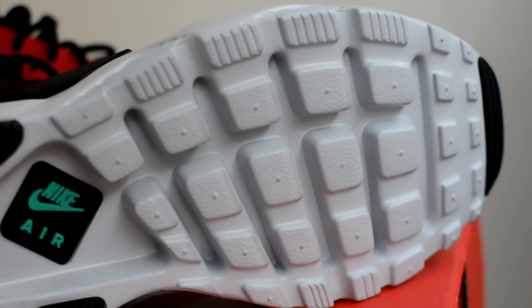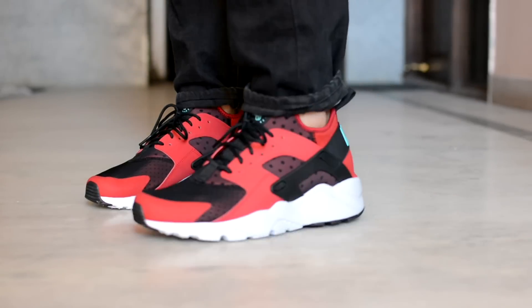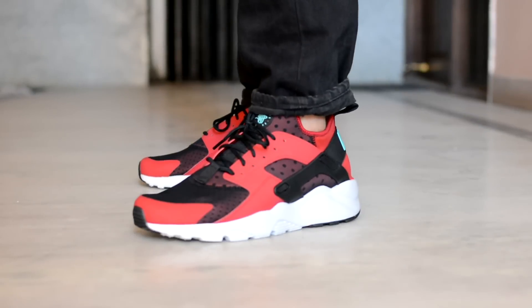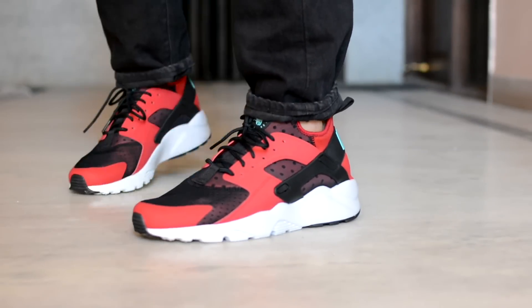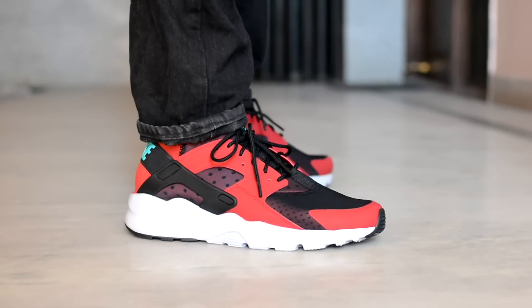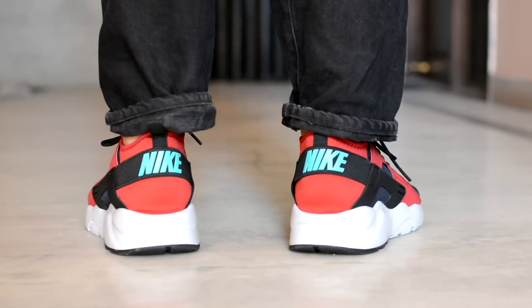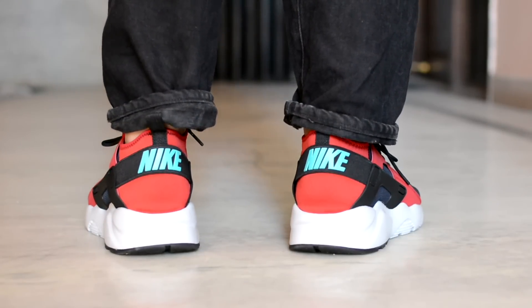I have found the sizing on the Huaraches quite tricky, to be entirely honest. I would recommend trying on a pair before you buy one, because at times they tend to run half a size smaller. But this one I picked was true to size and fit me just right. If you liked the video, please give it a thumbs up. And if you are new to the channel, hit that subscribe button. Until next time, peace.